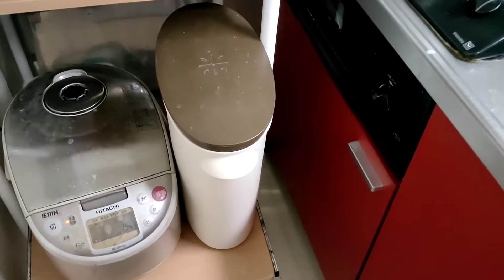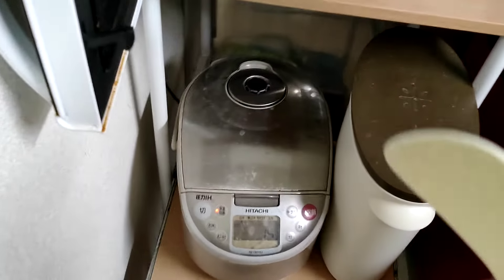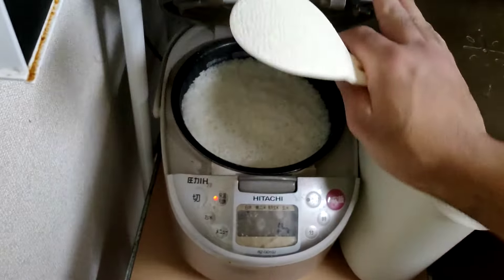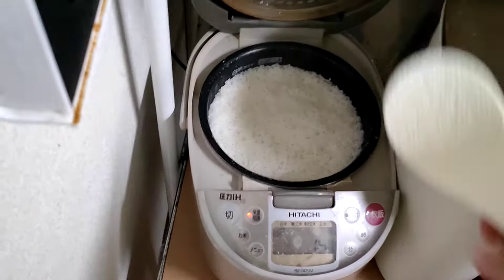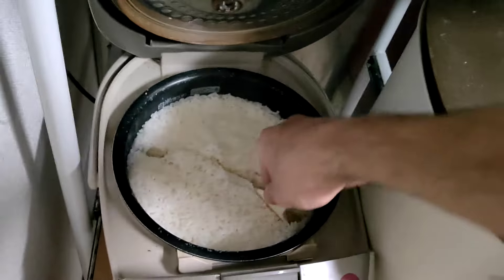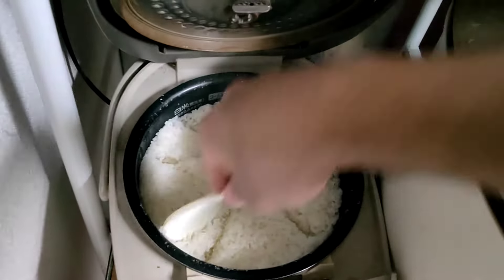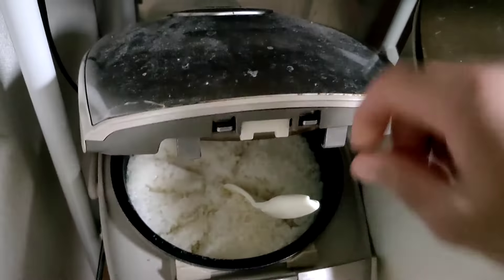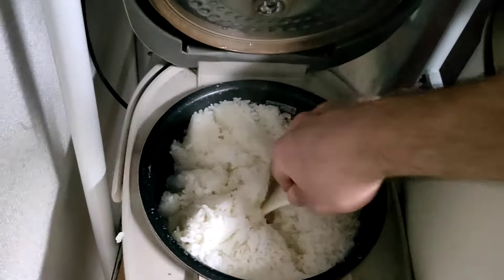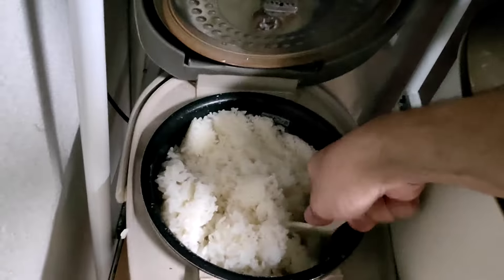One way I like to eat it is with rice, so I'm going to add some rice. One little trick I learned from my wife was that after the rice is cooked, it's good to leave it for about 15 minutes before you actually open it. That way it steams and gets more delicious. We do that all the time.